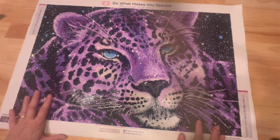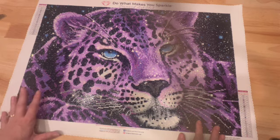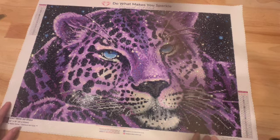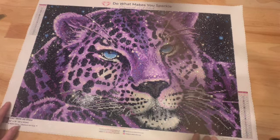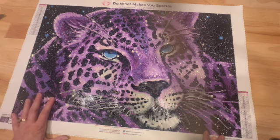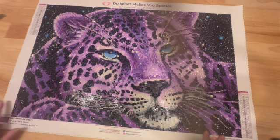This is the oldest Diamond Art Club canvas in my stash. I actually have four others I bought at the same time, but this one came in first, so I'm using it as my oldest. There are some major differences between 2020 and today's canvases. One of the major differences is that Diamond Art Club at that time was not using resin drills, which is what they're using today.